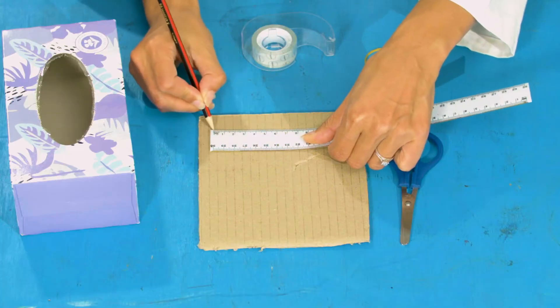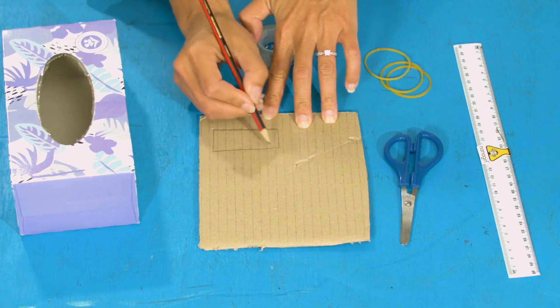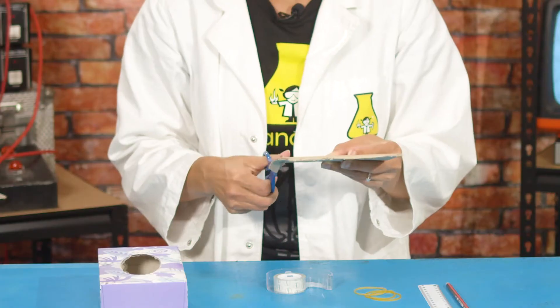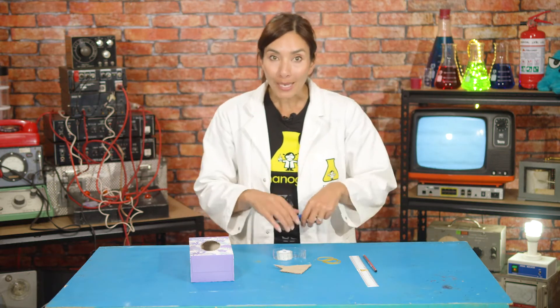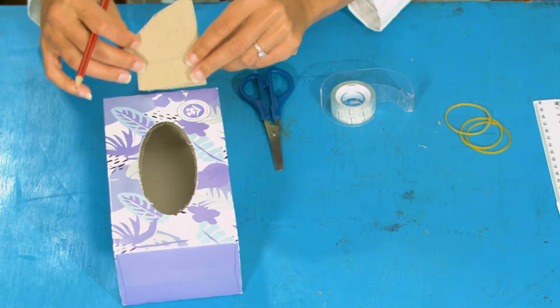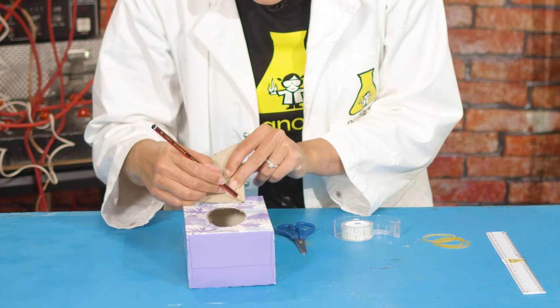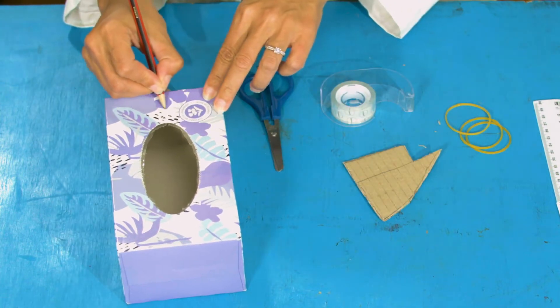Next we're going to make something called the bridge, and mine is a special bridge that I'll be using to change the pitch of the notes that I play. Take a piece of thick cardboard and measure six centimeters for a base, then make a rectangle shape above that six centimeters, and then a longer triangle shape on top of that. Cut this shape out. Next, make a very thin rectangular slit into your tissue box about halfway between the edge of the hole and the edge of your tissue box, and you want that slit to be just over six centimeters wide.